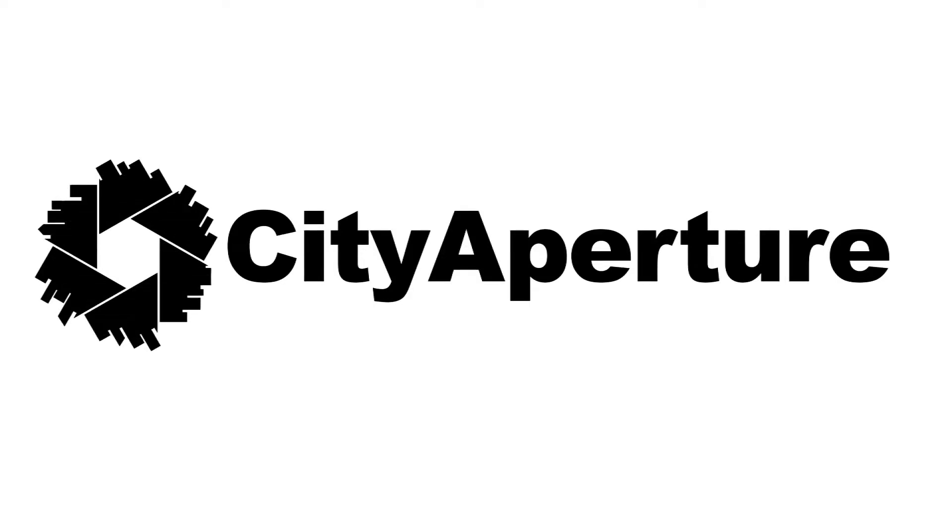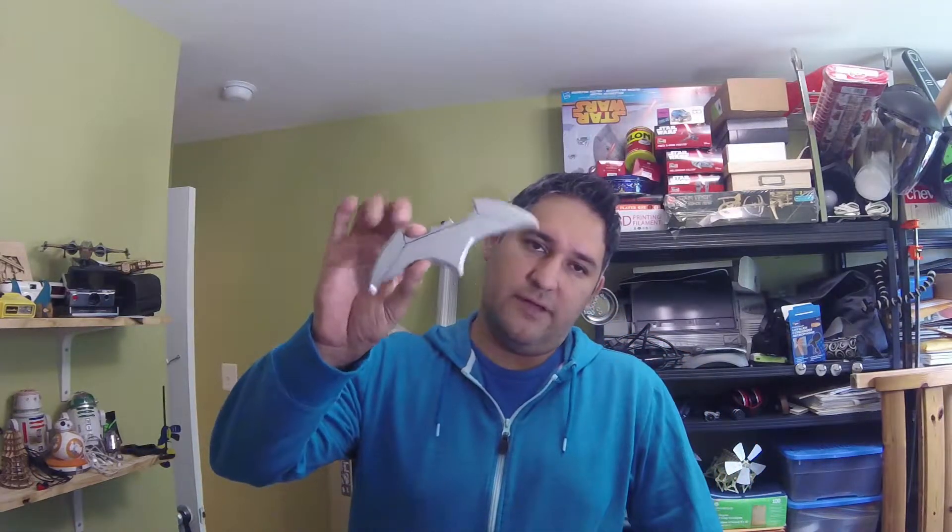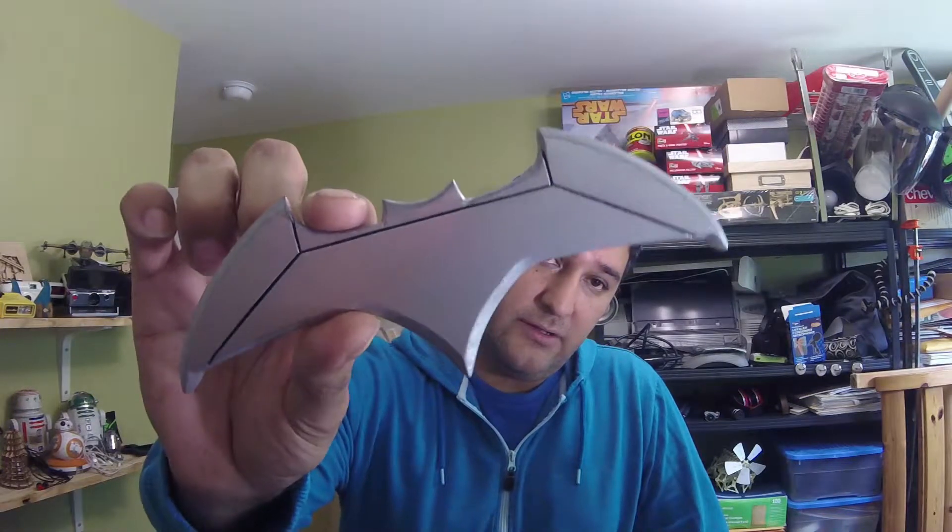Hi everyone, this week I made myself a Batarang and I'm going to show you how I did it. Welcome back to the City Aperture channel on YouTube, my name is Jose, I go by City Aperture. Today I'm going to talk to you about this Batarang — I'll bring it up closer to the camera — that I made.